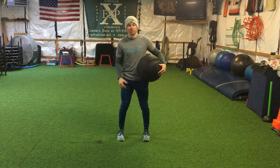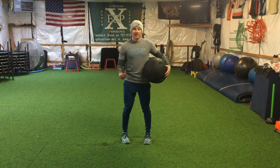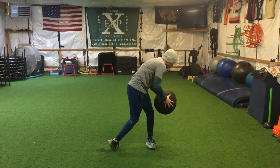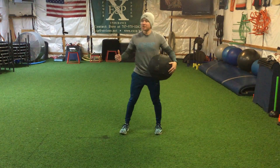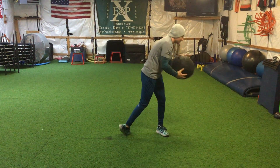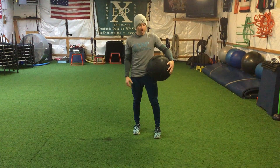The next one is the rotational slam — slamming the ball side to side. As I'm slamming it to the left, watch my heels. I'm coming over to the left. See how my heel spins out rather than collapsing in. Make sure when you're doing this, your heels are spinning with you. About three to four sets, three to five reps on each side.